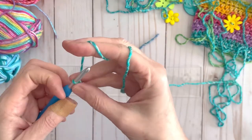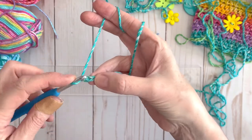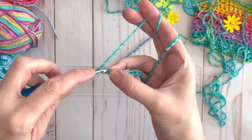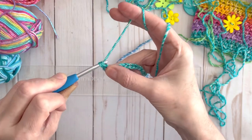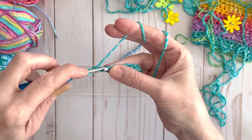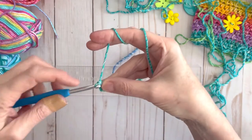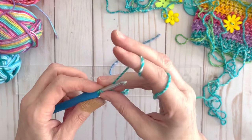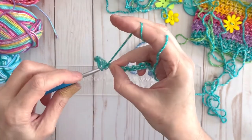Then we are going to single crochet all the way down, starting in the next chain from the hook. All you're going to do is stick your hook in there, grab the yarn, pull it through, then grab your yarn and pull it through those two loops. We are going to work one single crochet all the way down the row of chains. When you're done you should have 29 single crochet. This is a very nice base to the rest of your stitches.